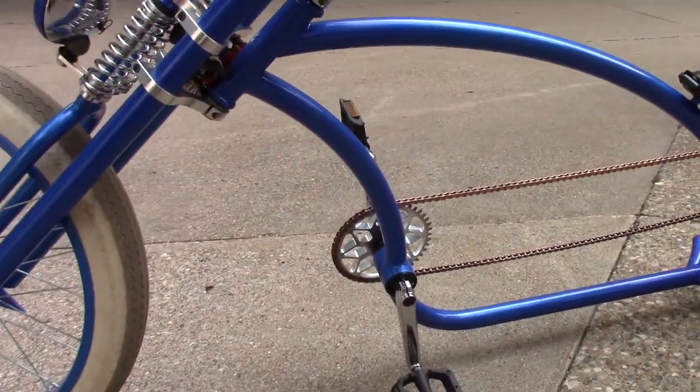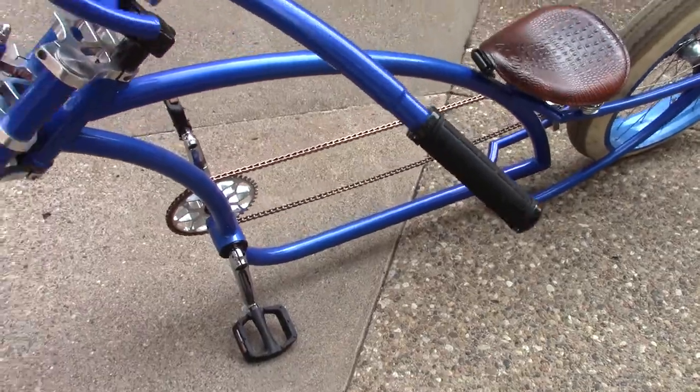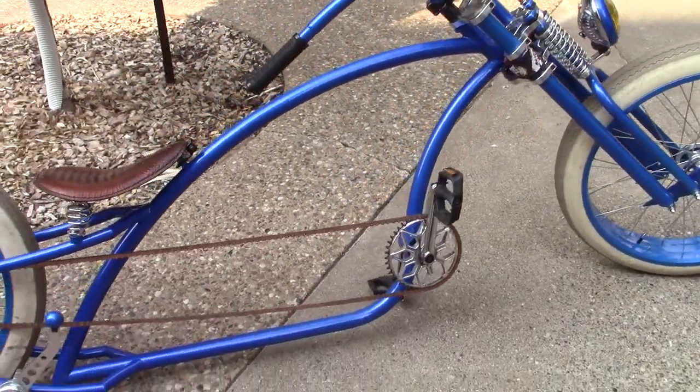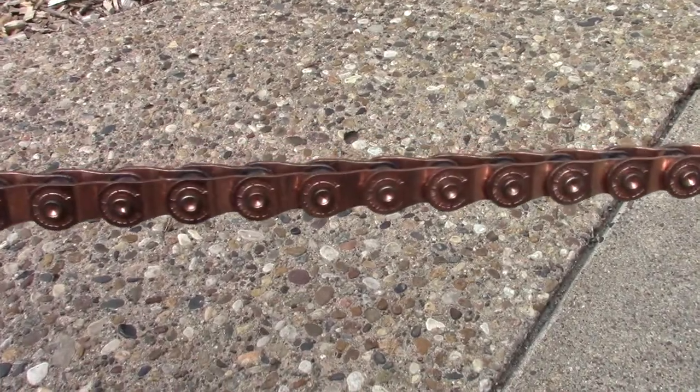The bike is eight feet four inches long from tire tip to tire tip. It's got a custom-made sprocket that was made in Gilbert, Arizona.